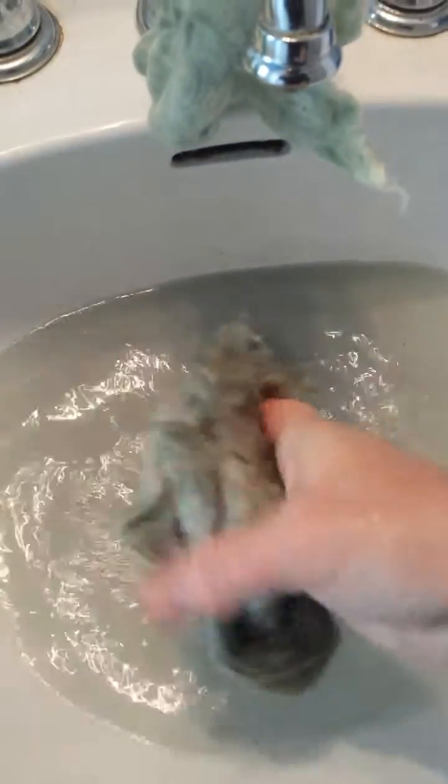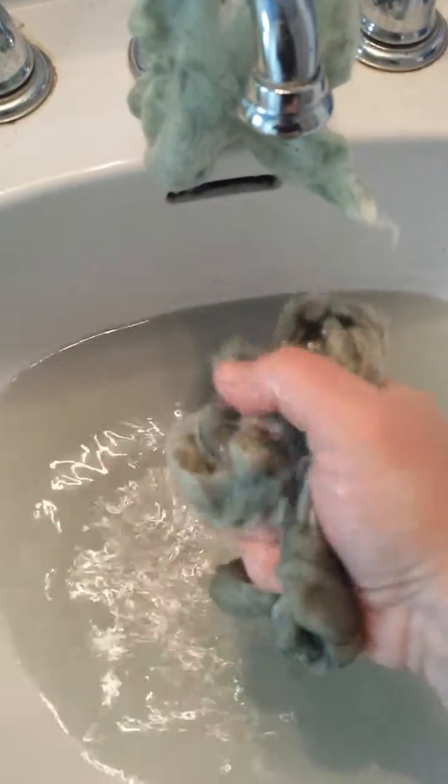I'm wondering if this one was one of my tannin mordants, because it's really not losing as much color as the other one.